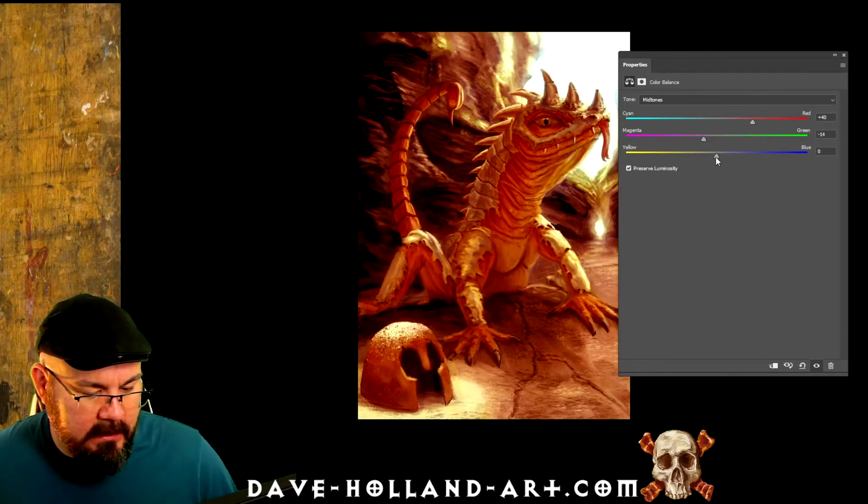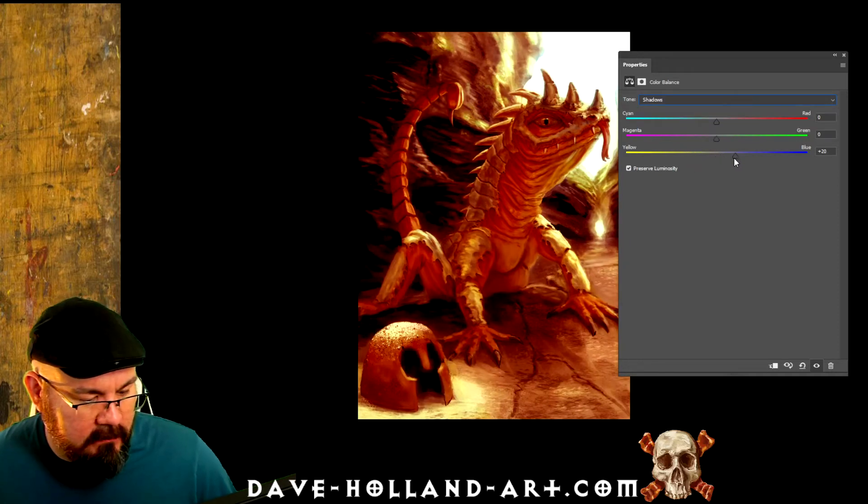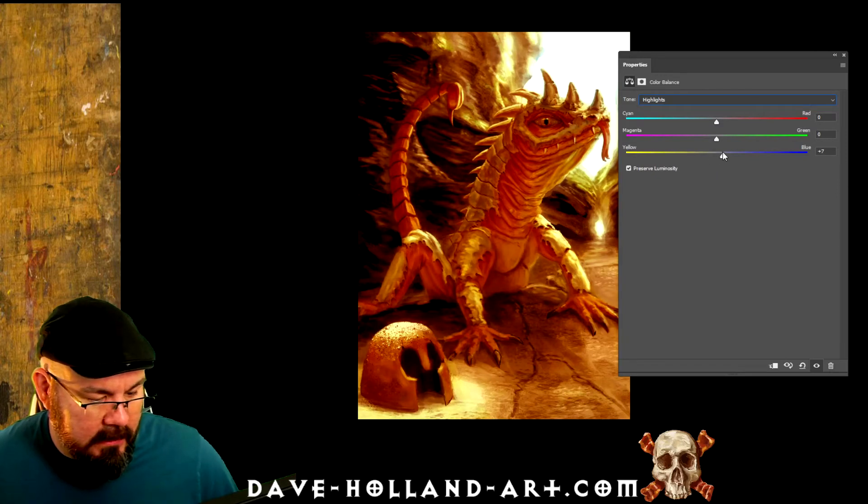You can just go ahead and crank up some of your colors. Now here I'm doing a little bit more dramatic than I normally would, but this is just to show you that you can balance out your shadows, your mid-tones, your highlights, and really get some incredibly punchy color. You can also mask out the areas that you don't want to be affected by this.